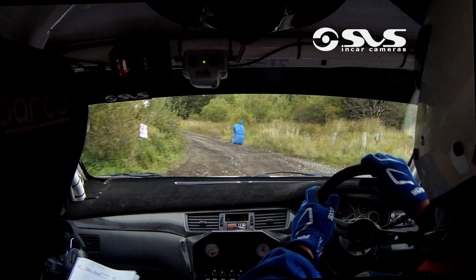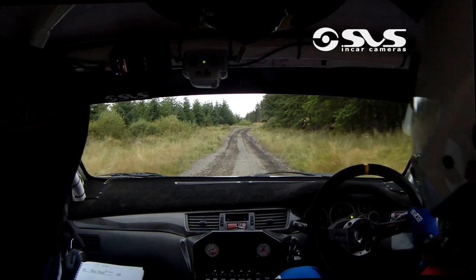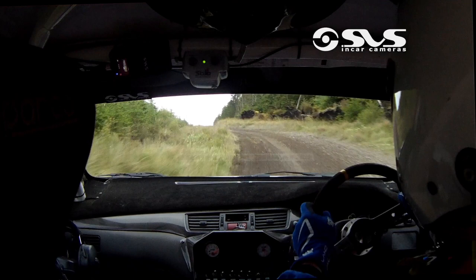Go. 30 up over rough. Stay left for fast three right over crest, into three left, and flat one right over crest, and flat one left over crest. 130.